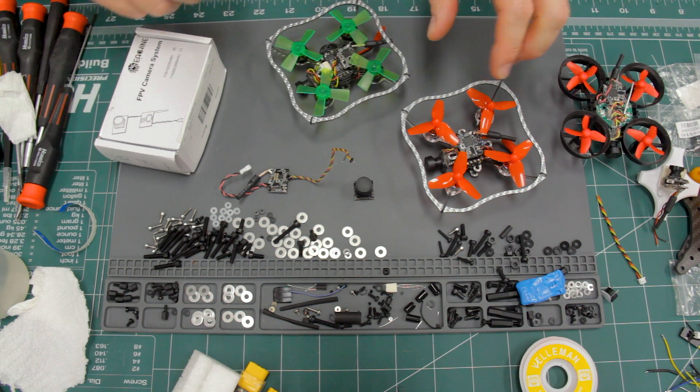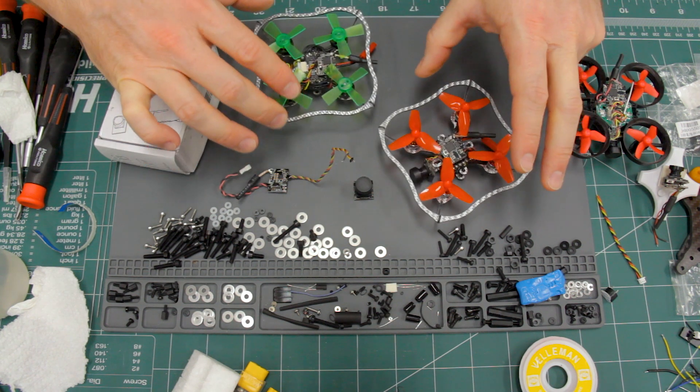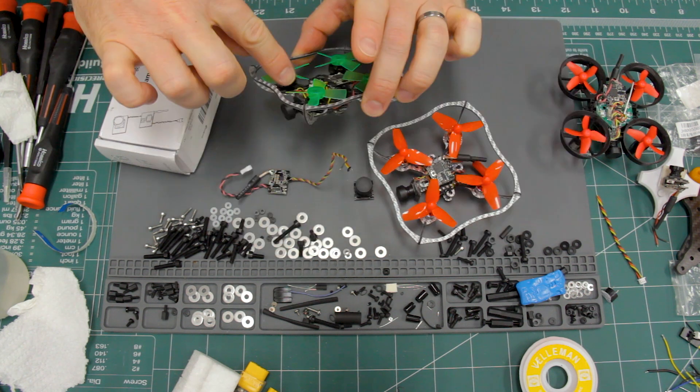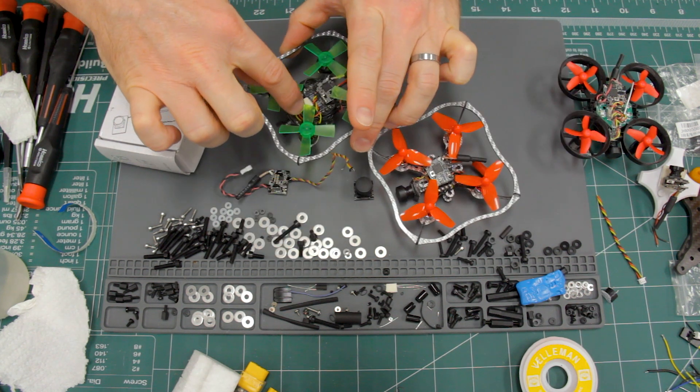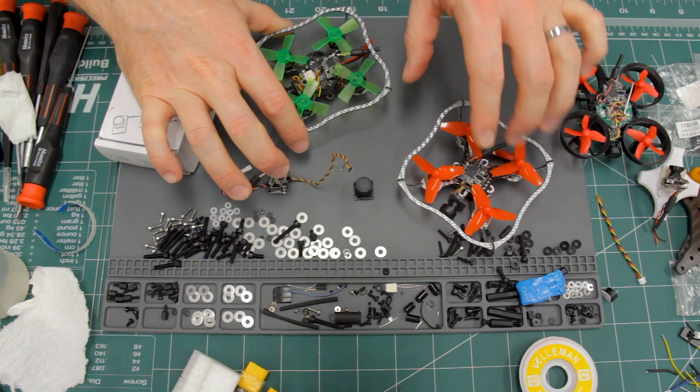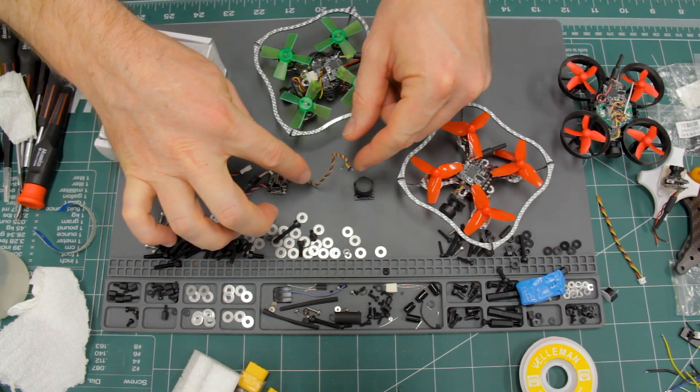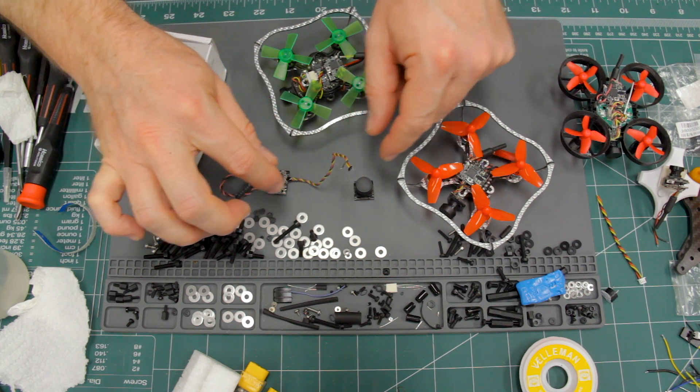The problem came when I tried to build these. As you can see, the wires are extremely short between the camera and the VTX. They're also short on the other one, but a little bit longer. I wanted the wires really short, but I didn't want to solder wires together end-to-end and shrink-wrap them partway through.